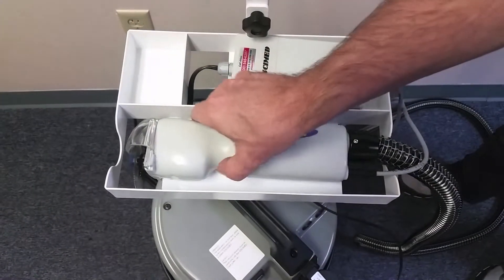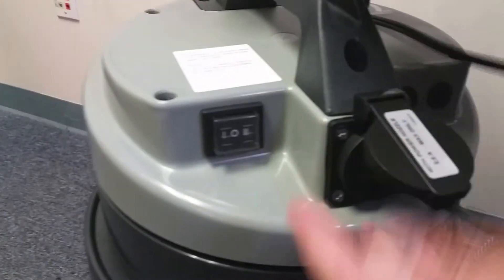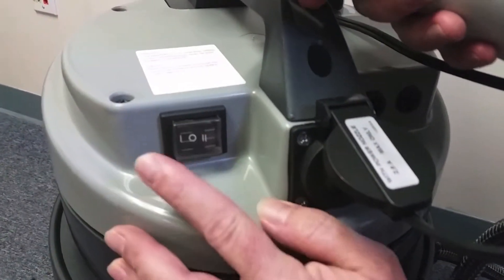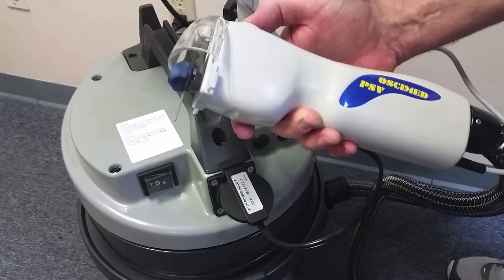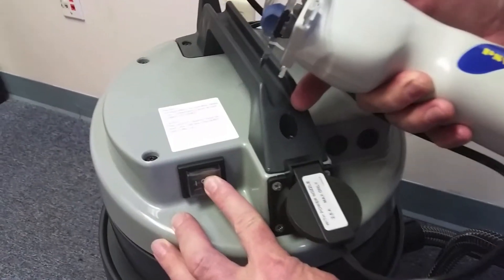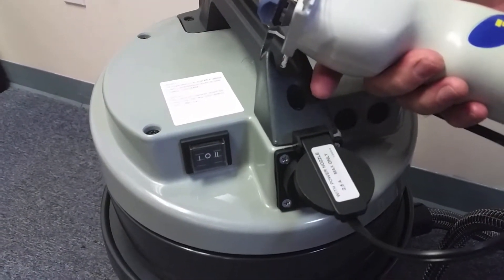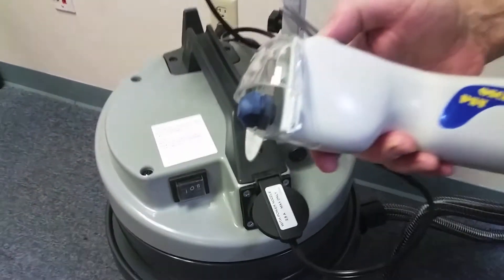The Osymed PSV vacuum cart has two modes of operation. In vacuum mode one, the vacuum will operate independently of the handset. In vacuum mode two, the vacuum will activate and deactivate using the handset's power button.